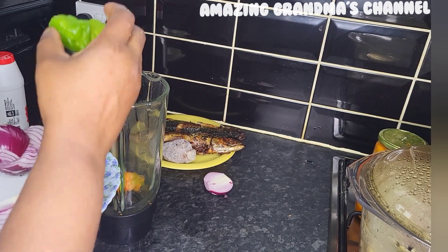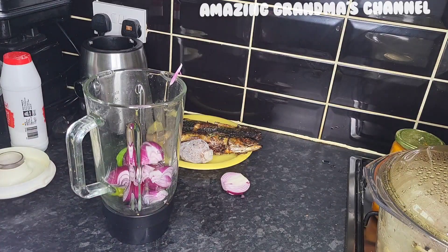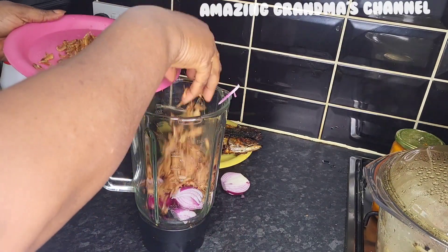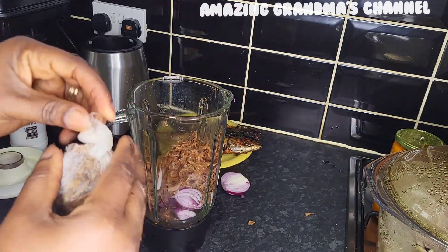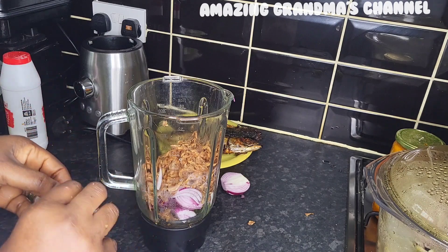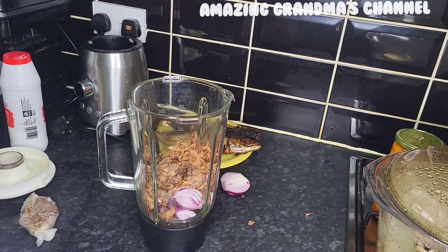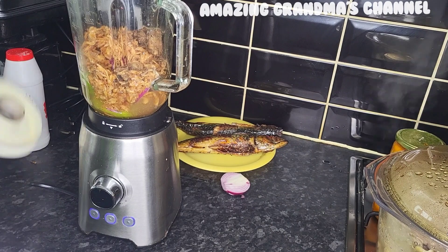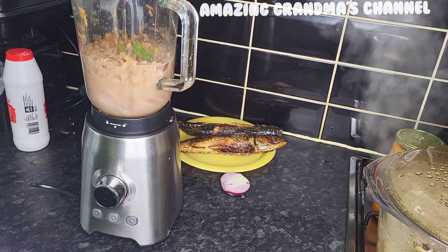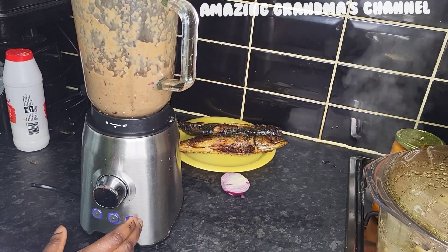Now I'm going to blend the pepper, onions, and washed crayfish. I'll add some iru — if you have dawa dawa, you can add that too. Add the water and blend until almost smooth, but not completely smooth.